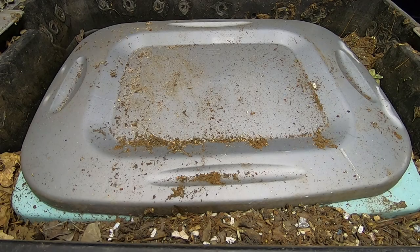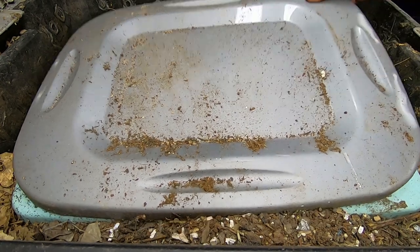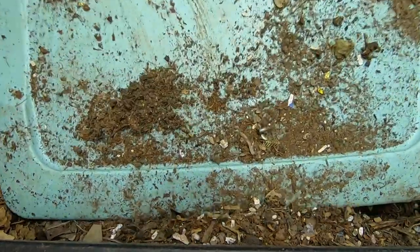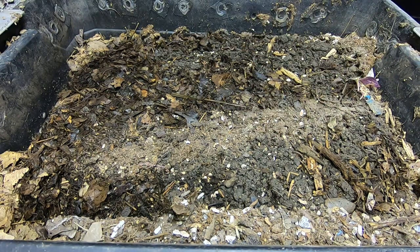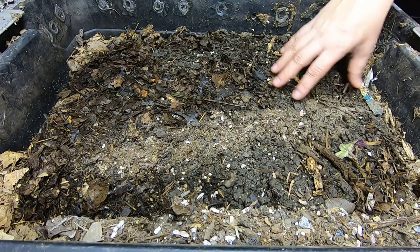Hey guys, it's Ann over at Plant Obsessed and I'm gonna look in on my stacked DIY bin. See what we have going on here. Looks like I have some gnats, looks like I have some plant growth.